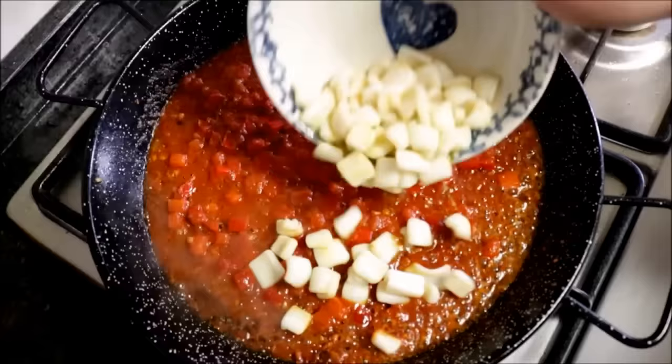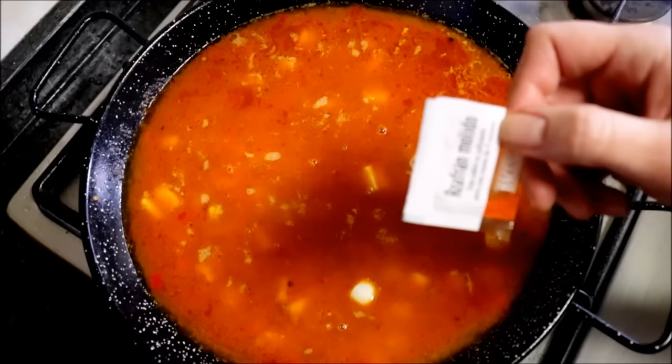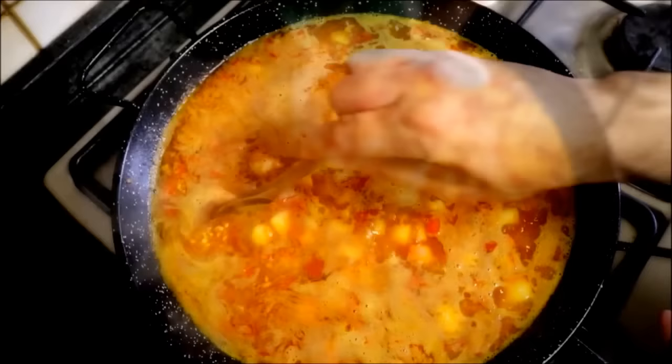About two minutes after adding the tomato puree, return the squid back to the pan, mix it in, and add two and a half cups of fish broth. I'm also going to add some saffron in powder form — you can find it on Amazon, I'll leave my affiliate link in the description below. Gently mix everything together. Once the broth comes to a boil, add one cup of round rice — it's very important to use round rice when making paella. Pour the rice all over and distribute it evenly.